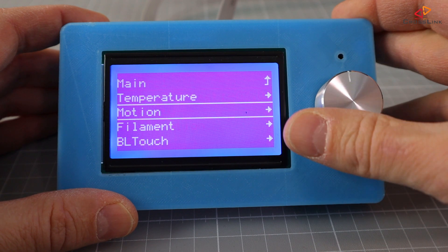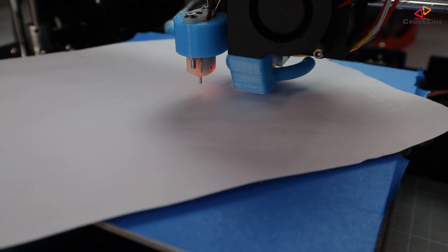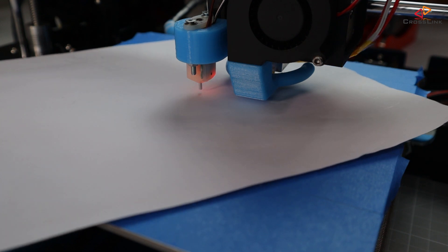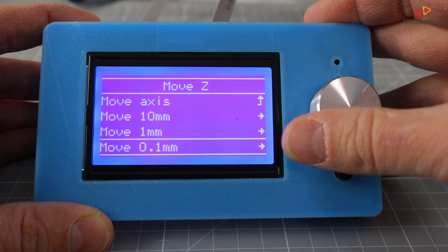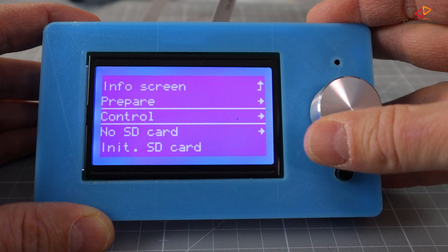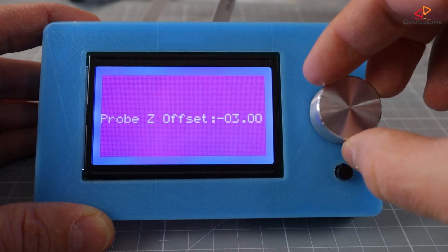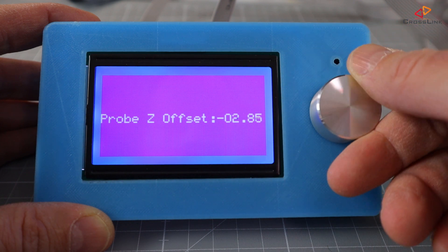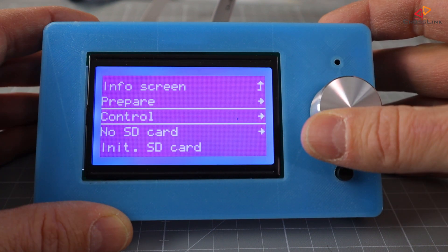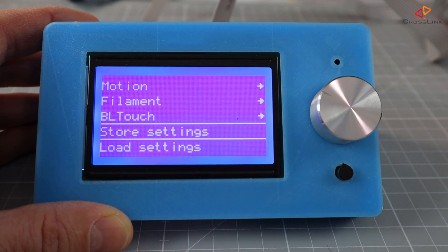Now go back to the main menu and select the auto home item from the prepare menu. The printer will do the auto home again and we can try again lowering the nozzle until we reach the point where the nozzle grabs the paper just enough. Let's say that at 0.2 mm we feel a good resistance. We then would have to calculate our new Z offset value by adding 0.2 to our minus 3, which gives us a new Z offset of minus 2.8. Confirm this new offset and run through the homing and Z lowering procedure until you have the desired amount of friction when you reach 0.0. Finally, don't forget to save your new Z offset to the EEPROM by selecting store settings from the control menu.